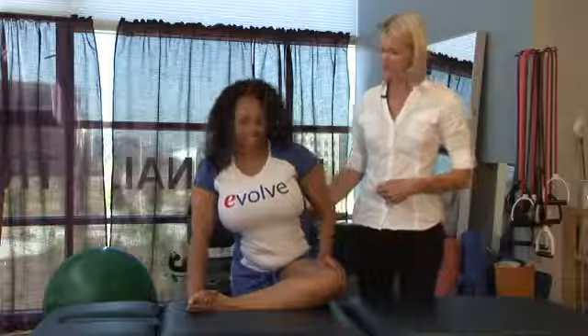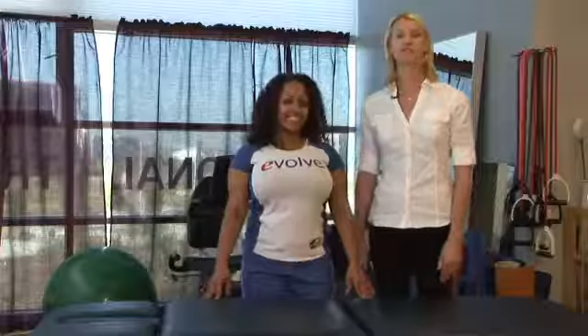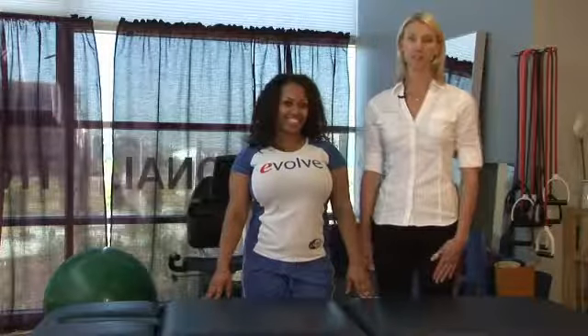I'm tighter on my left. Good. Go ahead and come back upright, bring that leg down. I'm Tara, and this is a variation of the piriformis stretch to help alleviate back pain.